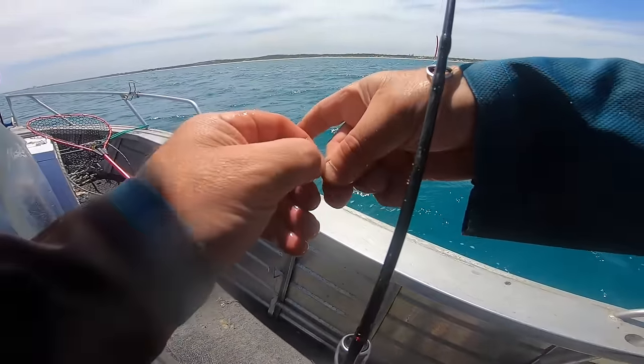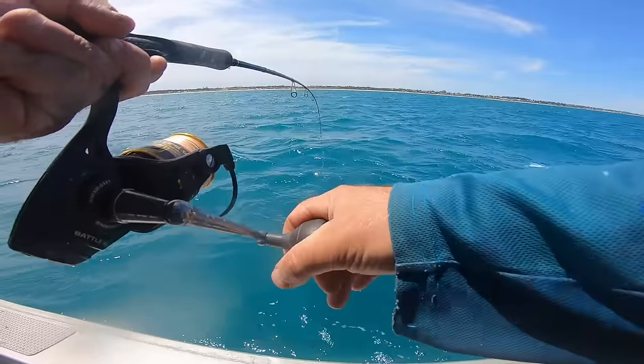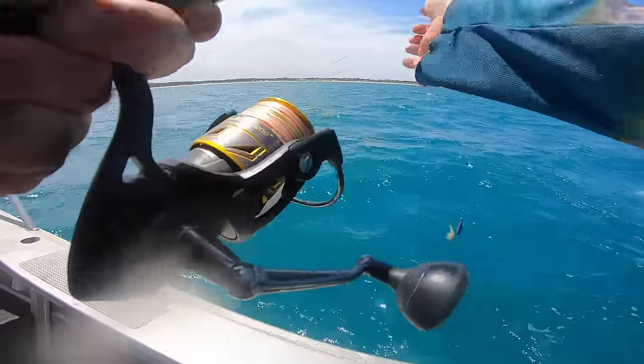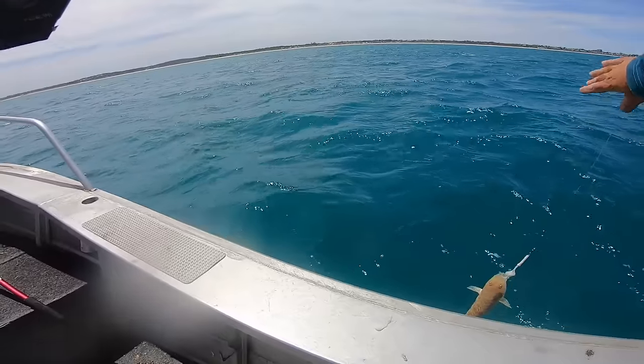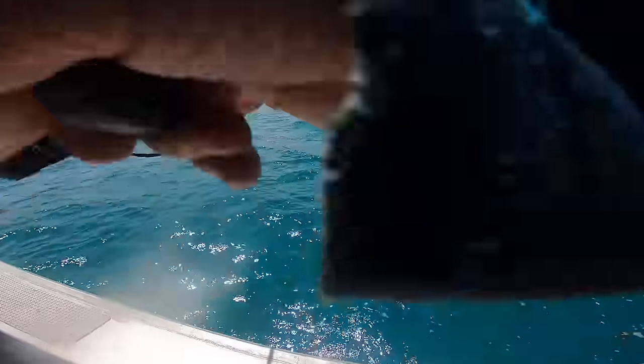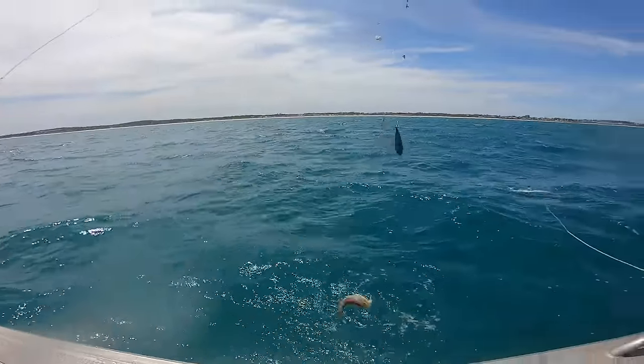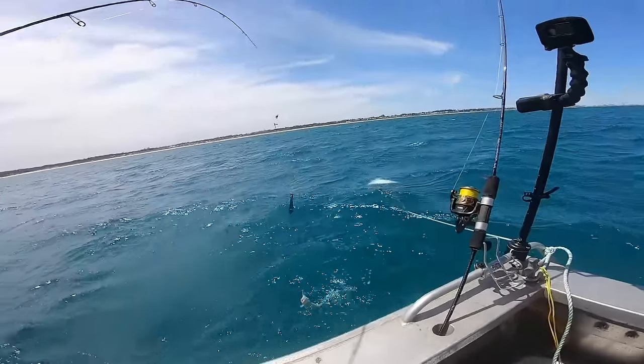Better down on the floor than bloody overboard! Bit more action here — I did expect him to be a big one. It's a flatty. That lead on the bottom is pretty long. I must be sleeping on the job — it's a flatty. Another one.